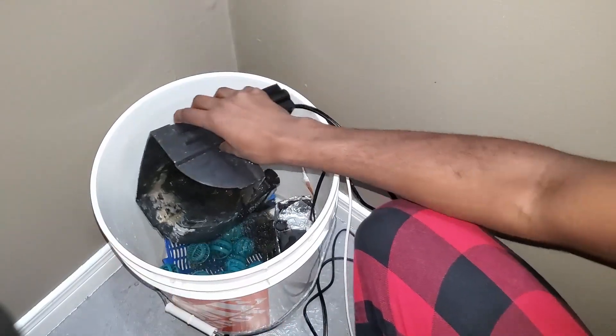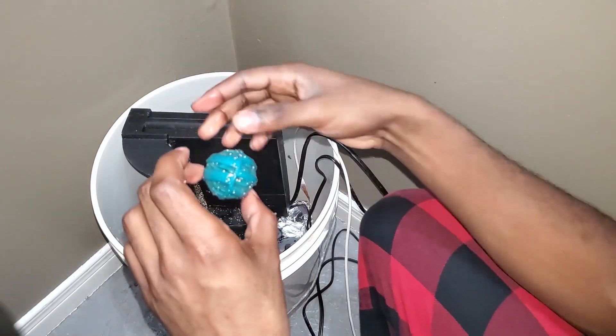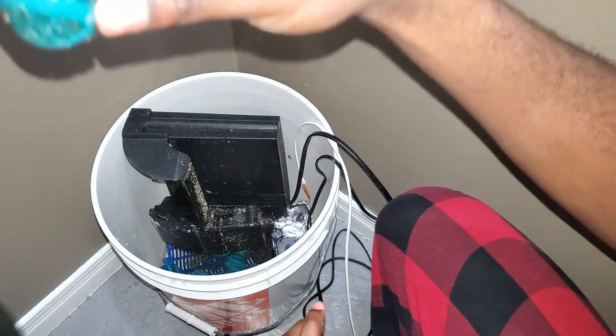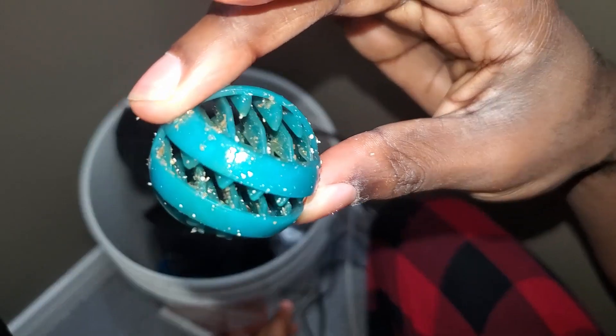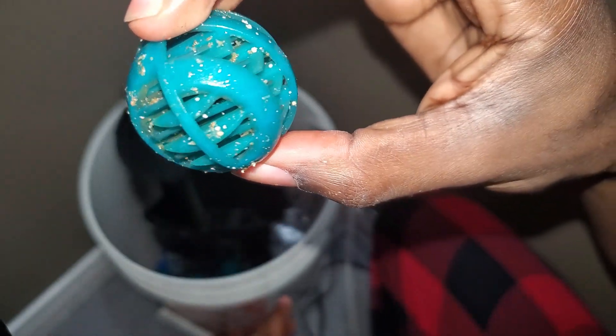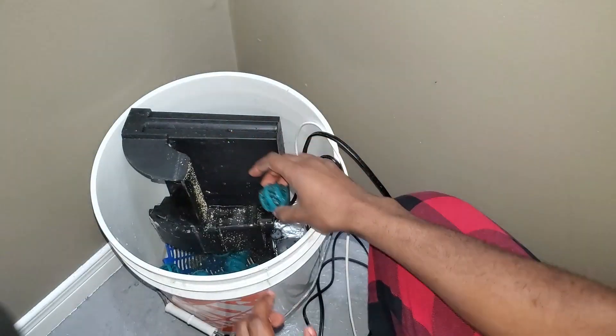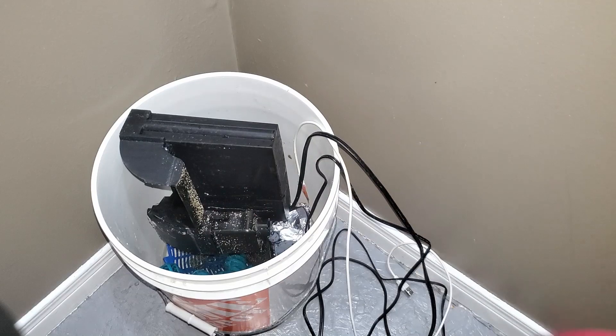The reason I decided to go with a new filter method is that it has a larger algae scrubber, because I need to deal with nitrates in my aquarium, which is a higher priority than getting these filter feeders to grow in the back of my aquarium.